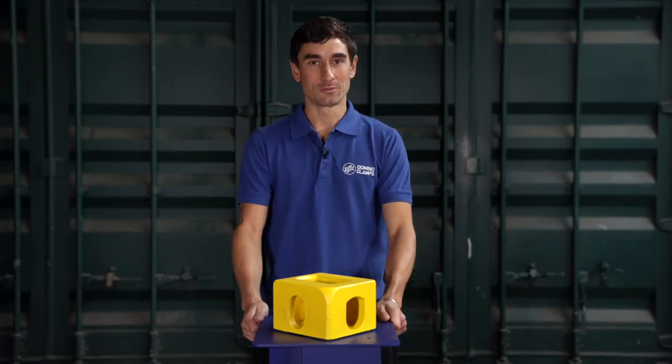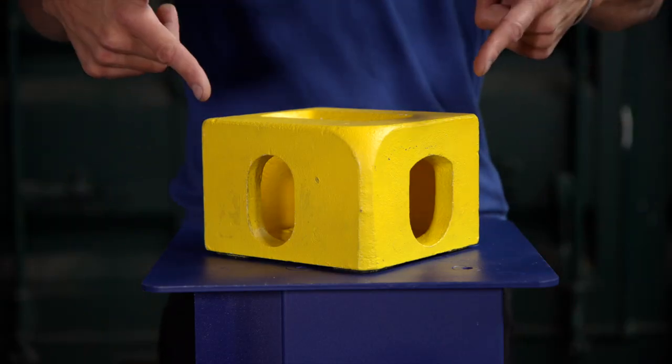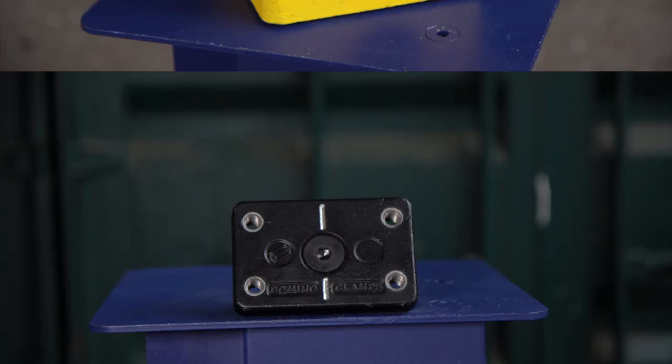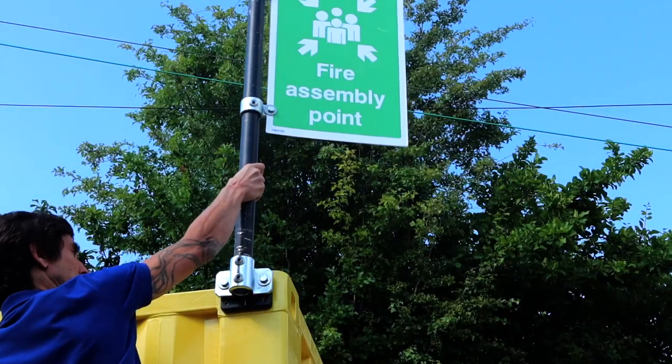Hello Clampers! Justin here from Domino Clamps. Today I'm going to give you some useful information about corner castings: what they are, where to find them on a shipping container, what makes them different from each other, how to identify them, and most importantly, what makes them special — meaning with Domino Clamps, you can attach whatever you need to your shipping container.